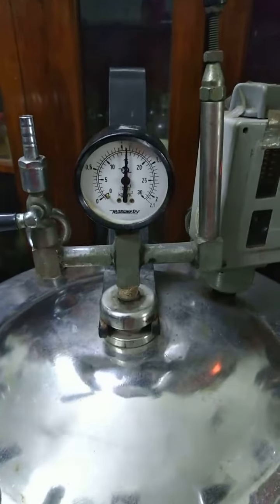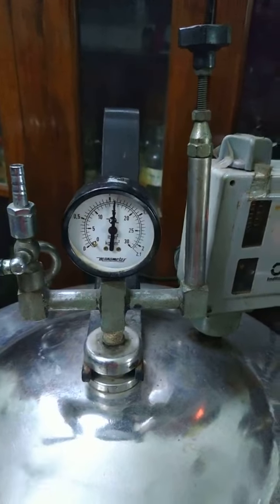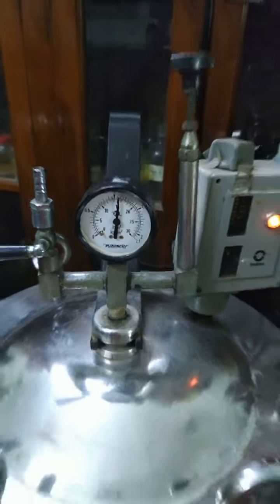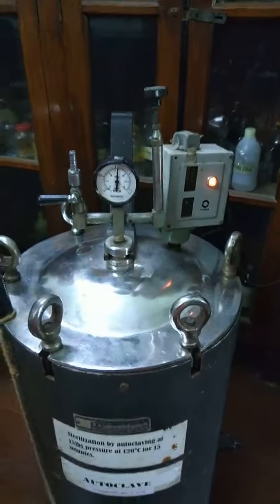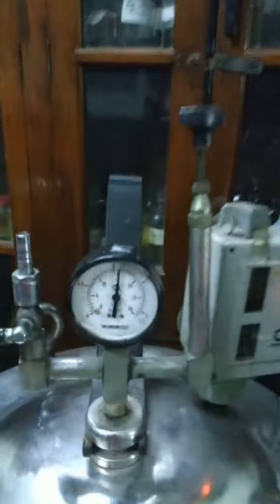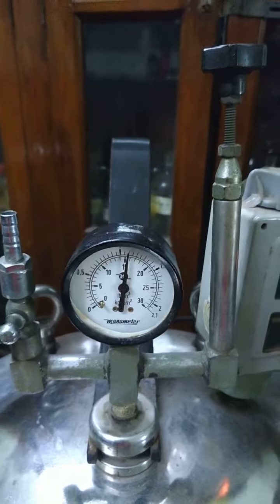As we can see, the pressure gauge has already recorded a reading of 15 pounds pressure. Now we set the timer for another 15 minutes. This autoclave regulates on itself, so we do not need to make any more adjustments after the pressure has reached 15 pounds.